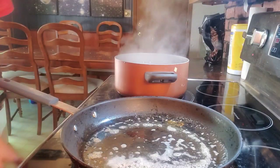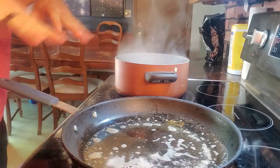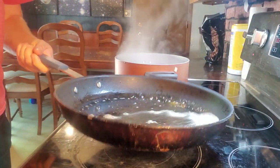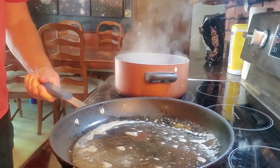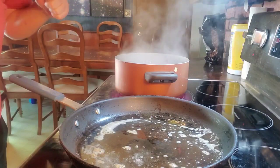Oh hello. Tonight we're going to be making a mushroom cream pasta. Up on the stove I've got a pan with about a tablespoon of olive oil and a tablespoon of butter, melted down over a medium-low heat, and some salted boiling water.